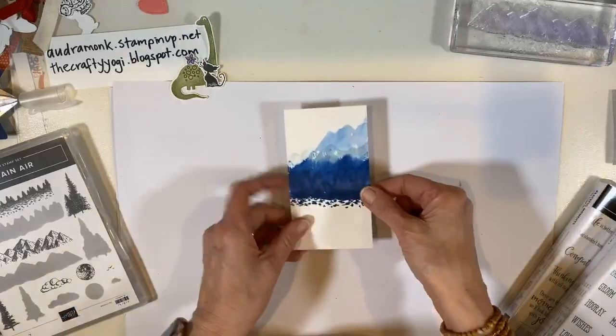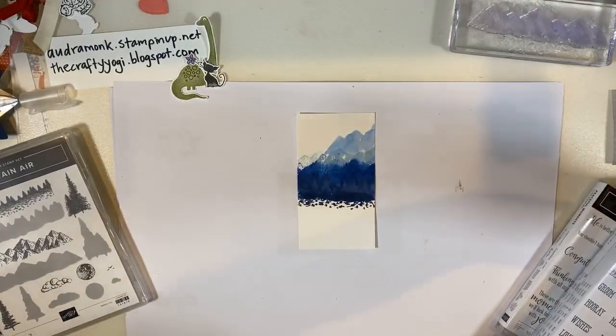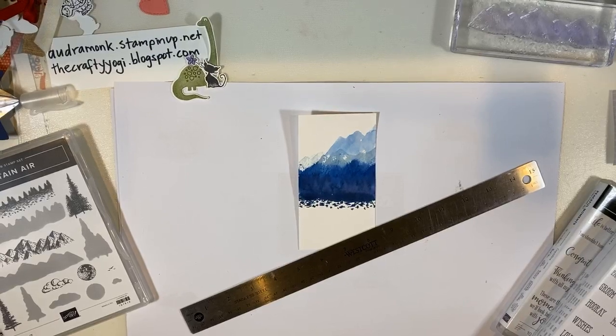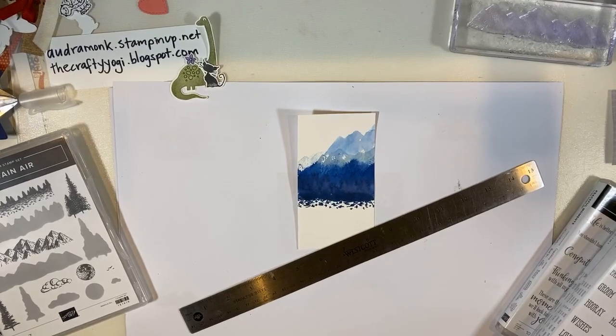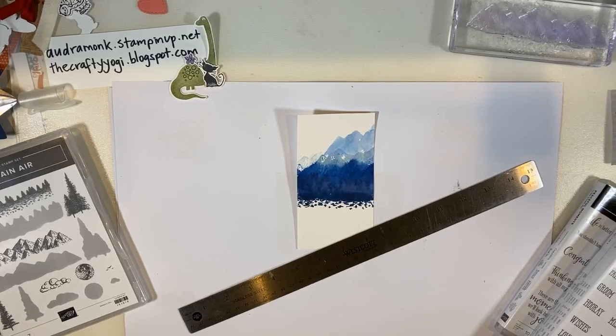Another tip — see how it's curling? It curls up the side that you're drying. So you can flip it over and give it heat on the back side, and it will uncurl. That's a really cool thing to know. Now it's flatter.